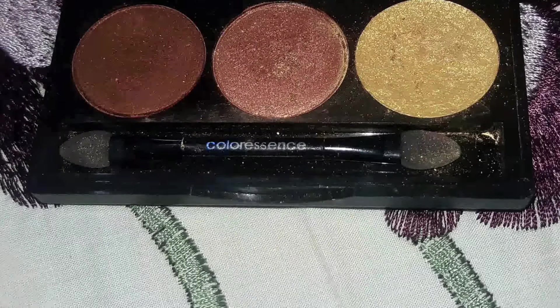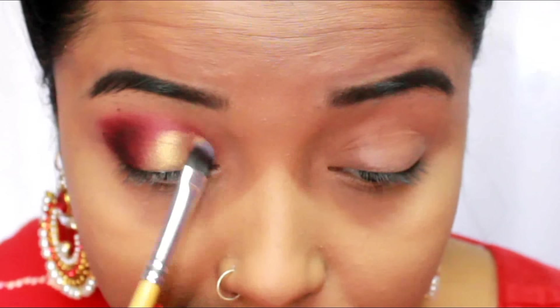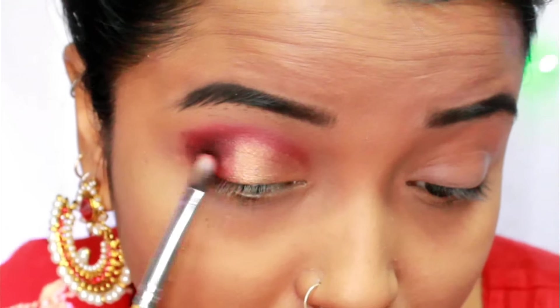I'm taking a beautiful gold color and a coppery shade from the Color Sense Fire Desire palette. I deposit the gold color on the eyelid using my flat eyeshadow brush, then use the copper color to create a smooth transition from the darker outer V to the lighter eyelid color so that there are no harsh edges.